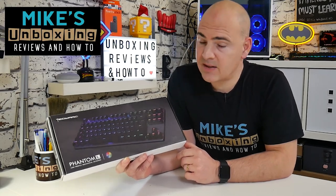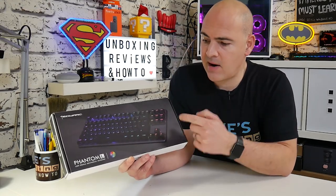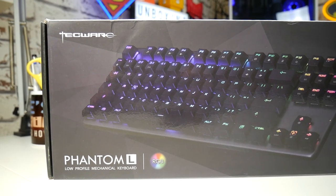Hi, this is Mike from Microsoft Boxing Reviews and How To, and today we're going to be taking a look at the Techwear Phantom L. Keep watching to find out more.